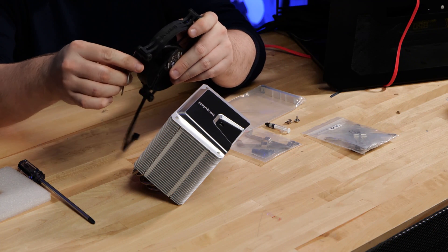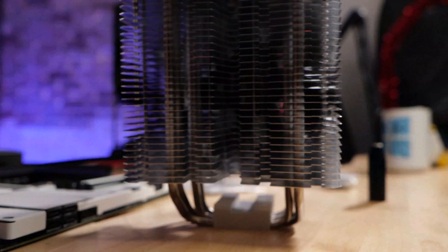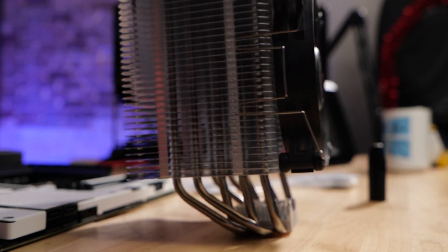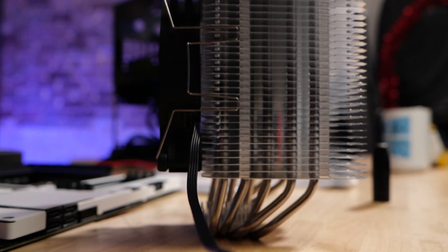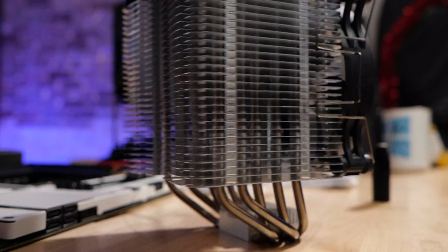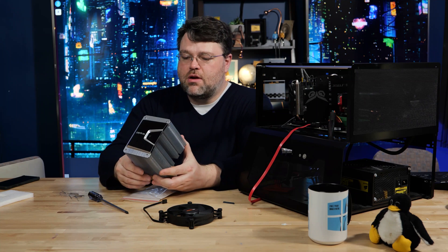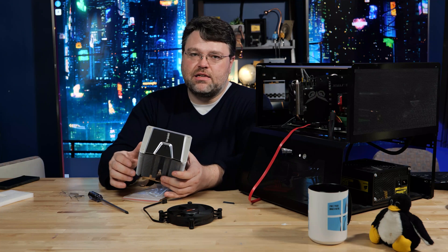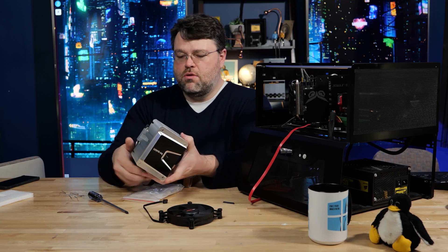Also in the box, you've got clips for an extra fan, so if you wanted to put an extra 120 millimeter fan on it you could. The mounting shape is generally not designed for four-socket systems or quad-channel systems where you have memory on the back of the cooler. The fan can go on the front and because the height of the fan is adjustable, you're generally not going to have RAM clearance issues. I think this is best for AM4 and the 115X sockets from Intel.